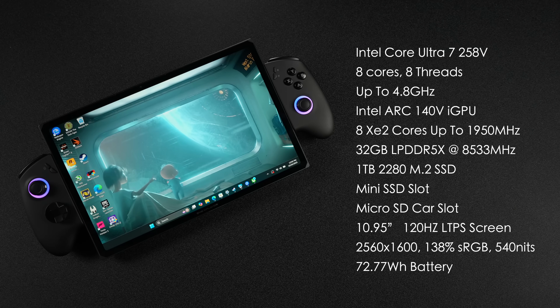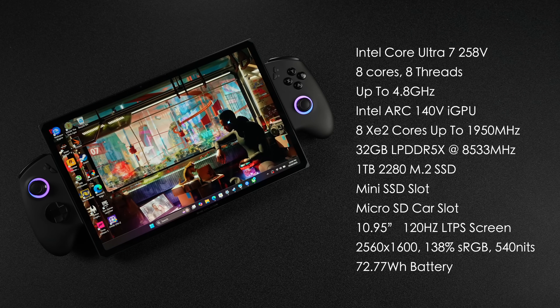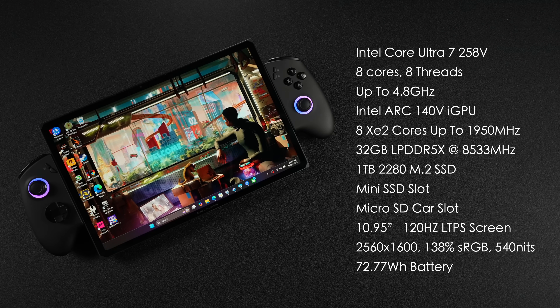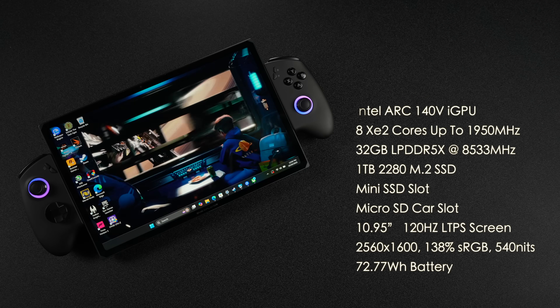There's also a 72.77Wh battery — pretty decently sized for this unit. With the Core Ultra 7 258V, you can get up to 17 hours of local video playback or around 10 hours of office work. By the end of the video, we're going to take a look at gaming and how much battery life we can really get out of it.